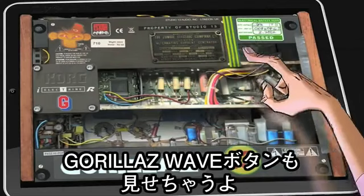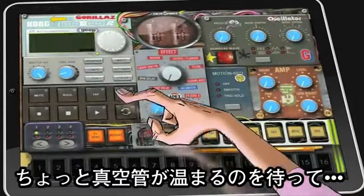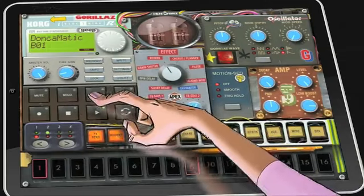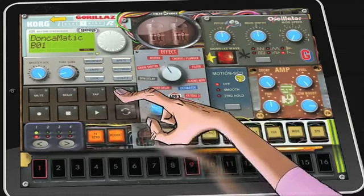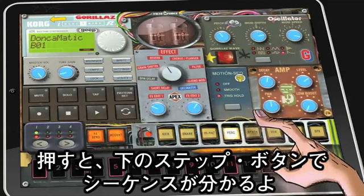I may even press the Gorillaz Wave button for you. Just wait a minute now for the valves to warm up. We're going to play around with a bit of Donker Mate. These are the part buttons — see their sequences appearing below as I press them?